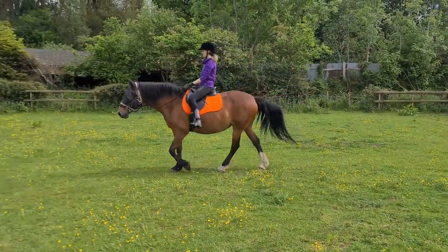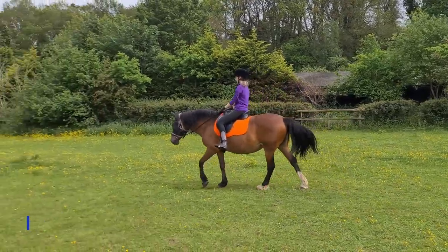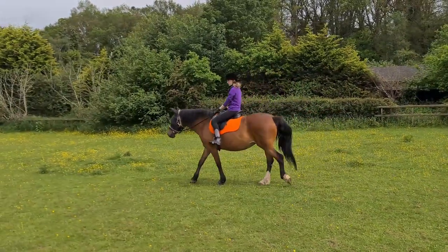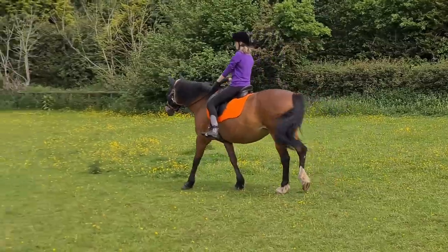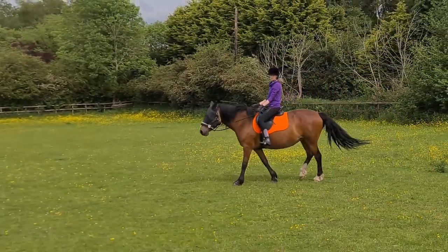We're going back downhill and for some reason she has a real issue walking downhill on that side, so that's something we have to practice pretty often. She doesn't have a problem going downhill on the other side of the field, but that particular bit is for some reason a bit of an issue for her.